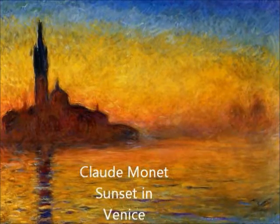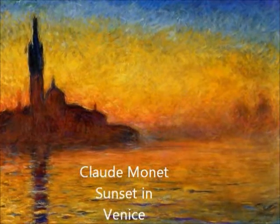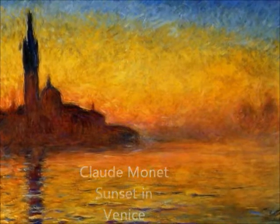Have you ever looked up at the sky and watched the sunset or the sunrise, seeing all the beautiful colors? Here's a look that was inspired by the sunrise in Impressionist paintings, and I will show you how to achieve this look.